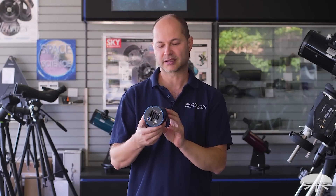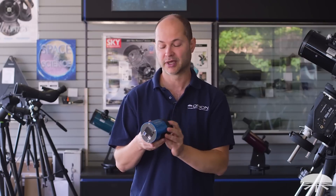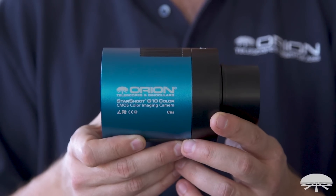Hi, I'm Kent with Orion Telescopes and Binoculars, and I'm really excited about this product. This is our latest generation of the Starshoot line of cameras.